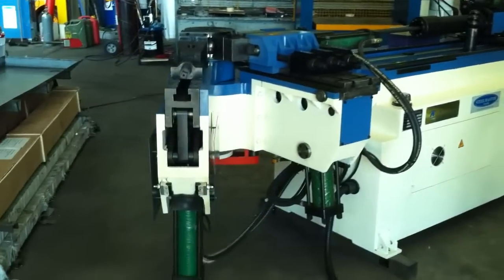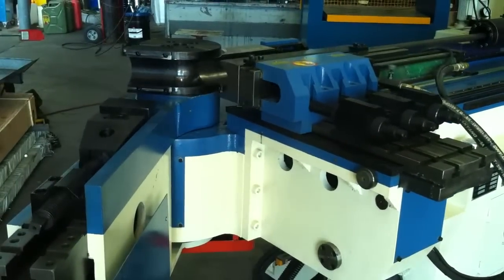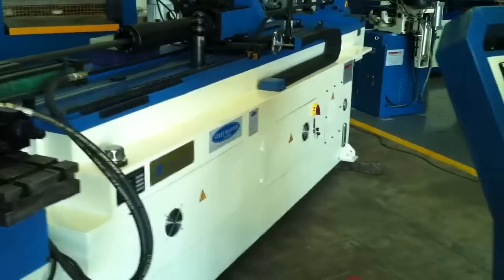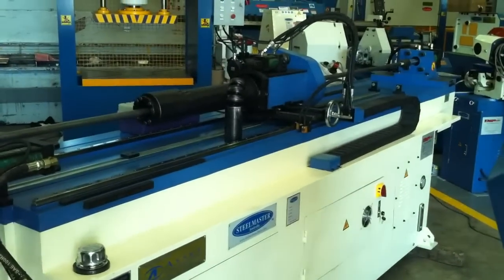We're going through some basic operations here of the bending. We run a Mitsubishi CNC system here that runs a servo drive and also the Mitsubishi CNC controller.